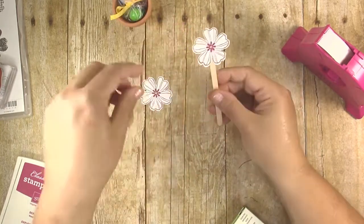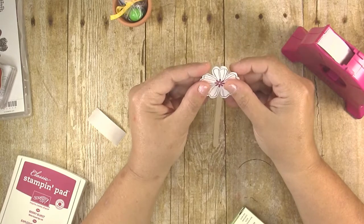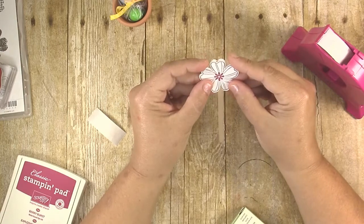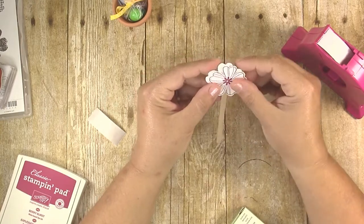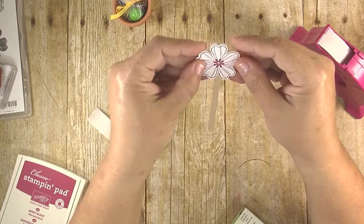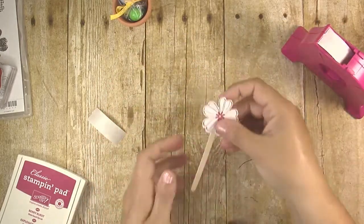Position it so you have a petal on either side of the stick. If you want to make it two-sided, rotate the second flower around until you see where it lines up for the best fit. Like I said, it's not going to be perfect because the shape isn't symmetrical, but you can get it pretty close. Some orientations just don't work as well — you can see a lot of extra white around the edge — so just rotate it until you get a good fit, then use mini glue dots to attach the second flower to the back side.